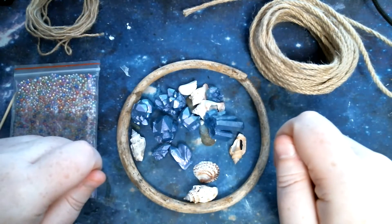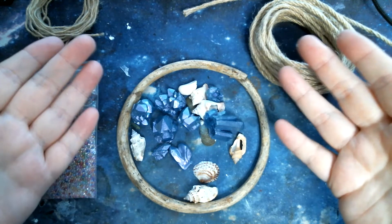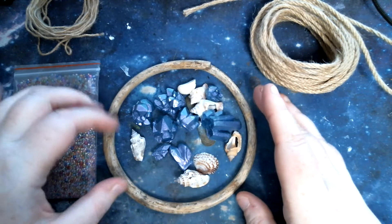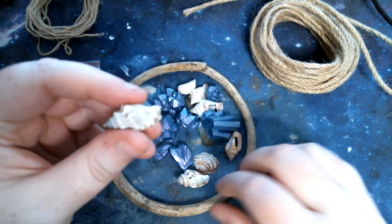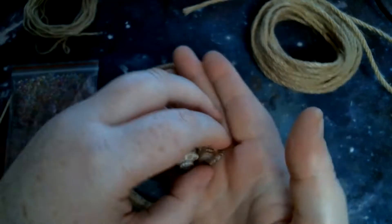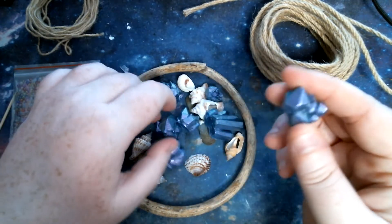Hello and welcome back to my channel. My name is Neria Martha. Today we are going to make a dream catcher. Thank you to my mother — she came back from holiday and bought me some lovely seashells, they're so pretty. And I thought, why not make a dream catcher out of them and some of my resin crystals as well to go with them.